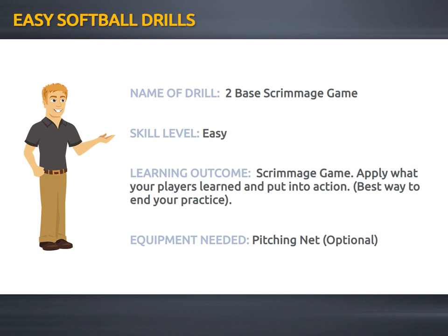Hey everybody, in this video I'm going to show you how to play a scrimmage game with not a lot of players. Doing this at the end of a really good practice is a great way to reward your players. By having a scrimmage game, your players will be able to apply what they learned and put it into game-like action. Your players will have a lot of fun, can get competitive, and show you as a coach how your players are developing and progressing.